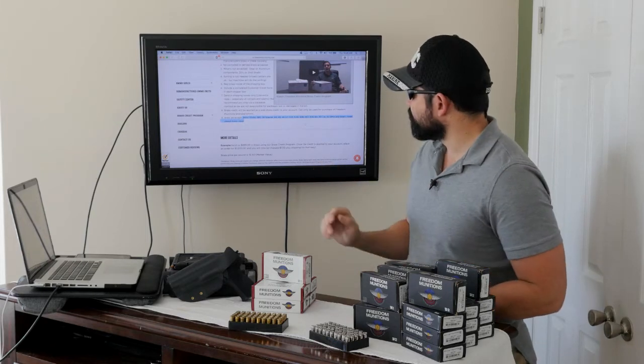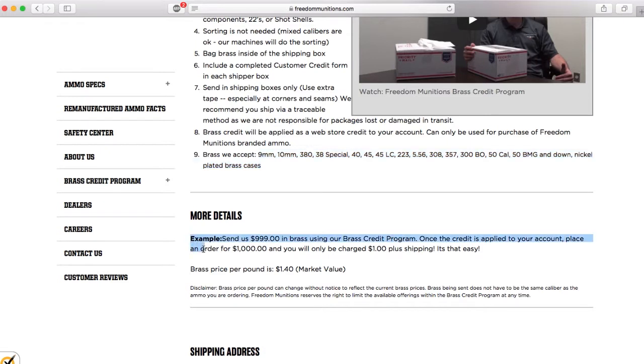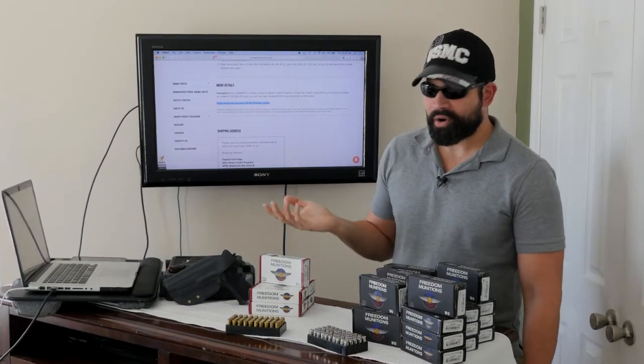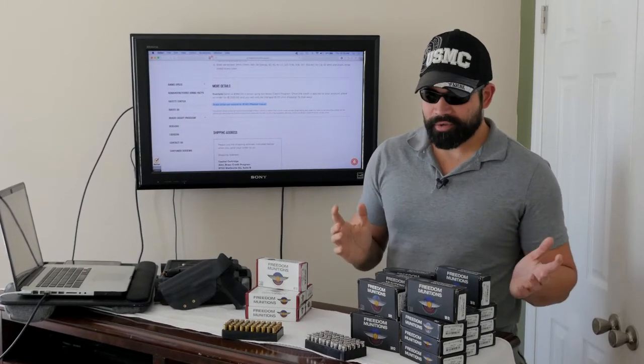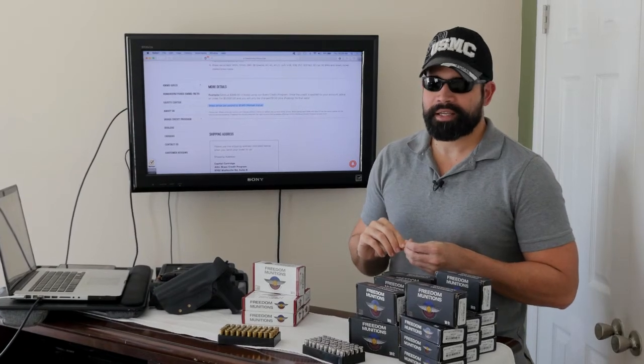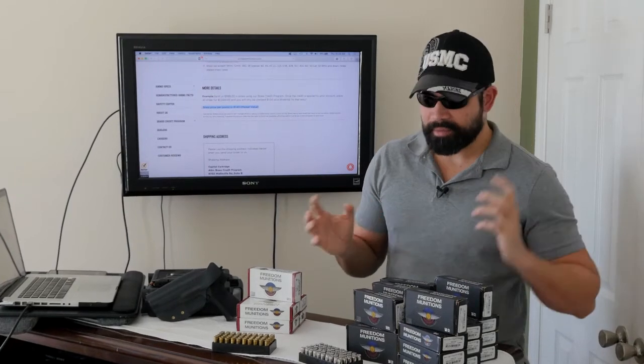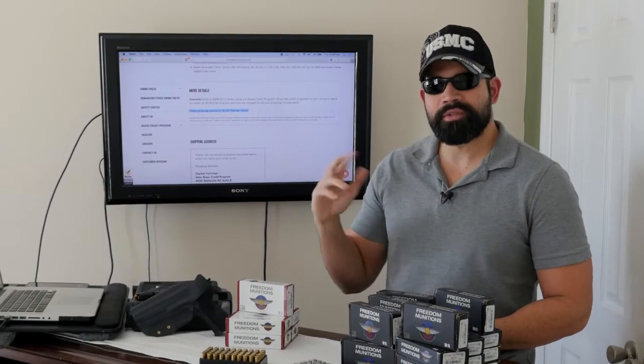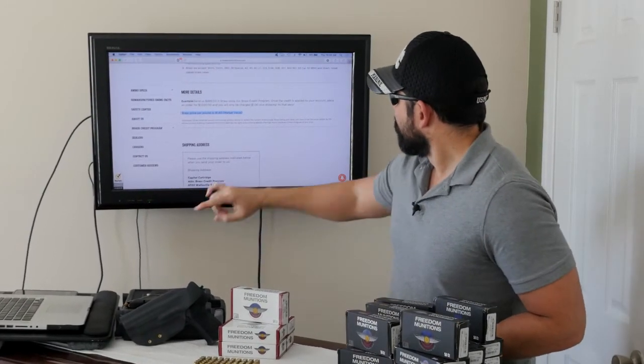The program works like this: if you accumulate $999 in brass credit and you buy $1,000 worth of ammo, you only pay the $1 difference plus shipping. However, they value brass at $1.40 per pound, so to get $999 in credit you'd need to send around 700 pounds of brass. I haven't taken advantage of that program yet because at my indoor range I haven't been collecting brass, but once I start going to the outdoor range I will. It takes about two to three days for them to credit your account.